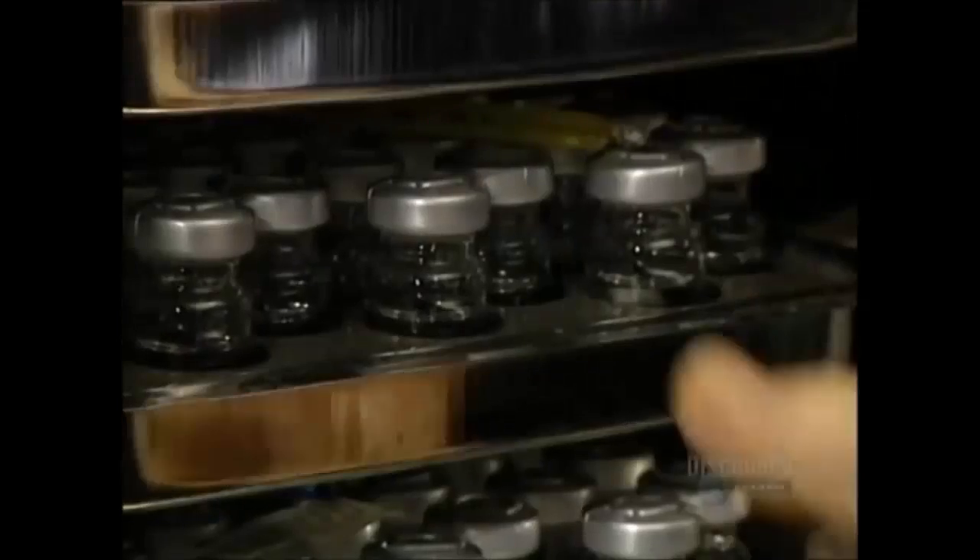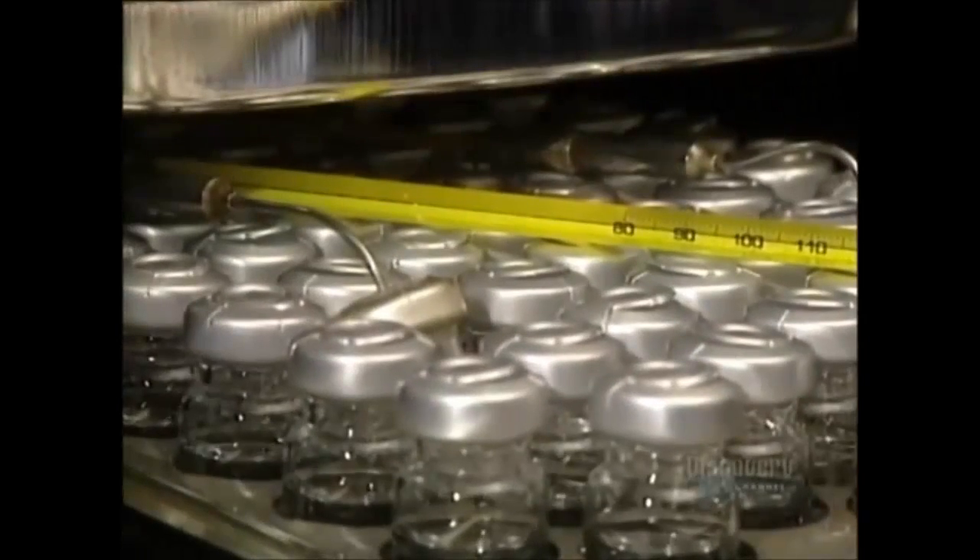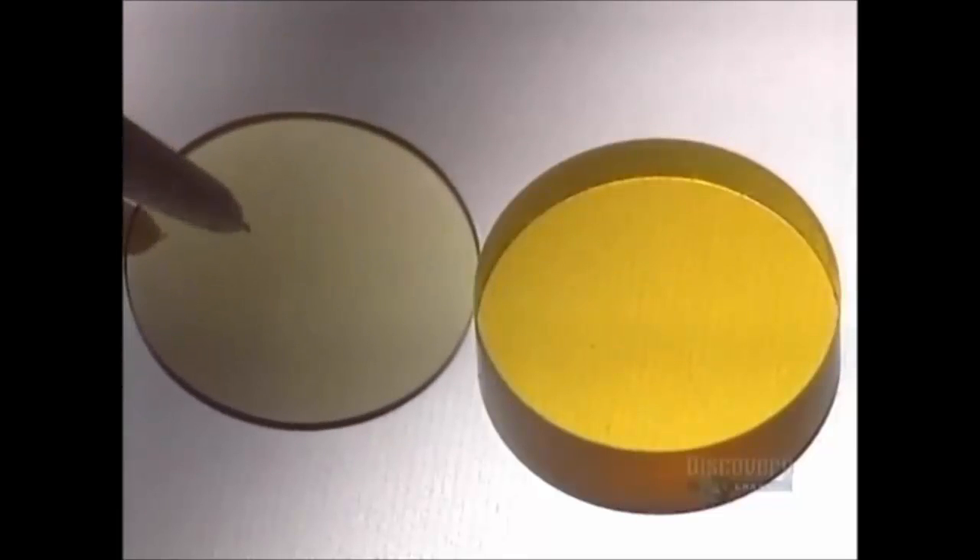These vials are placed in a sterilizer at a temperature of 121 degrees centigrade for an hour and a half. The contents will remain sterile for a period of up to seven years if not opened.